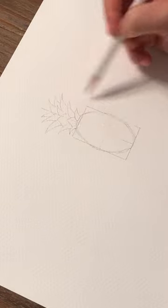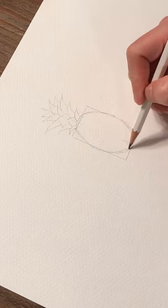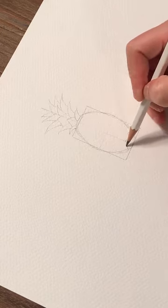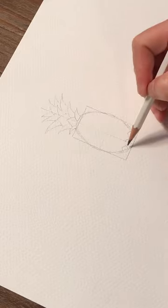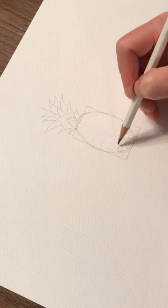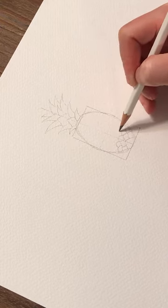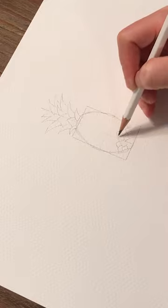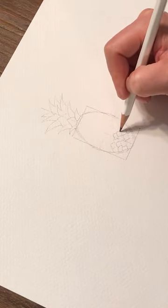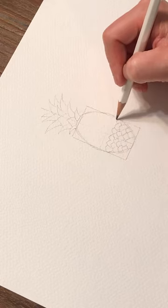Now that we have our sketch, I'm going to draw in the skin of the pineapple. Start at the base and draw almost a triangle right in the center, then keep adding small hills on each side of that original center. Continue to add all the way across. Every line you complete, the hills above it will sit almost right in the middle of the previous row of hills — you want them to alternate, not all line up straight. They can be random, some bigger and some smaller.